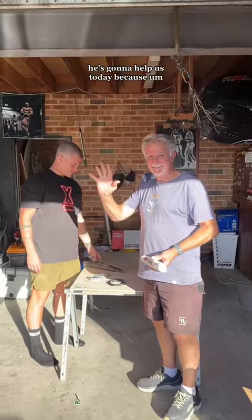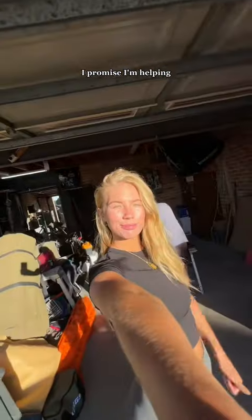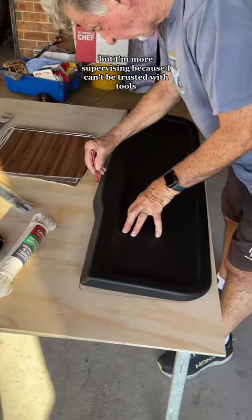Jimny just fits everything. This is Luke's pop — he's going to help us today because he's the expert at these things. I promise I'm helping, but I'm more supervising because I can't be trusted with tools.